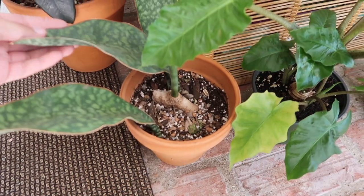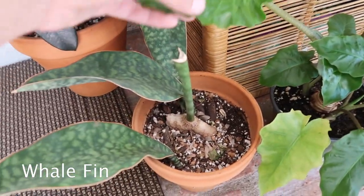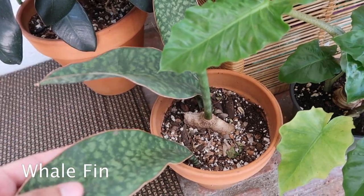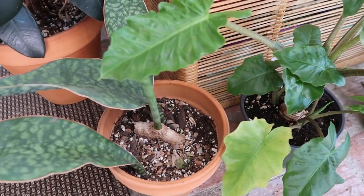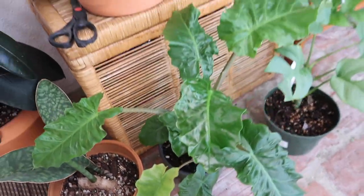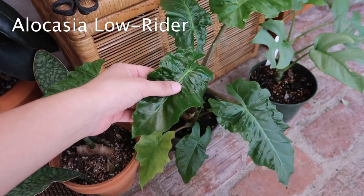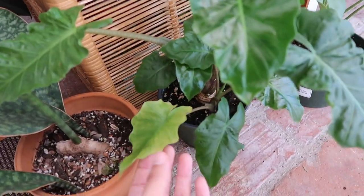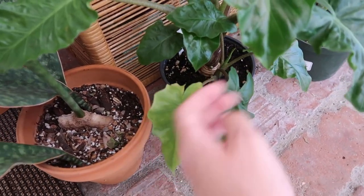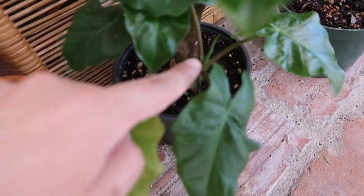Down here I have part of my whale fin sansevieria, and this one is the one that looks really nice. The other one has deformed leaves. And then here is my alocasia lowrider. It has lettuce leaves, I always say. This one's on its way out, but that's okay because there's a new one coming in here.